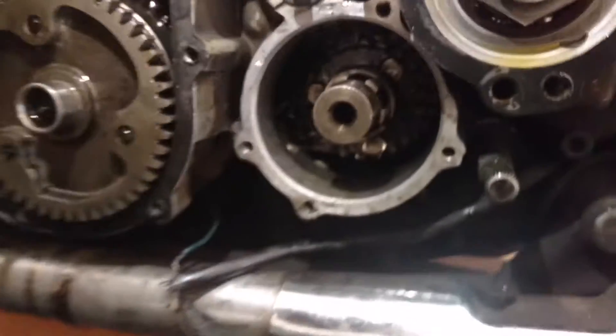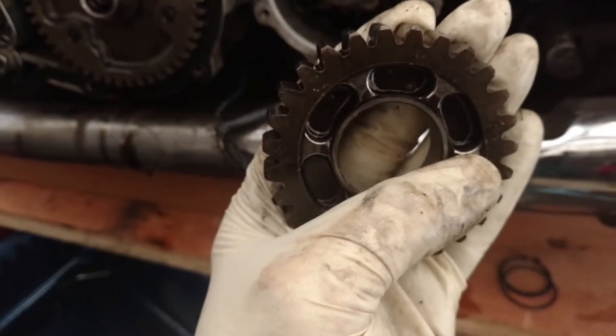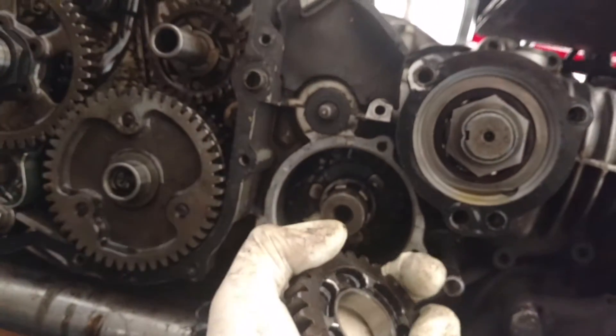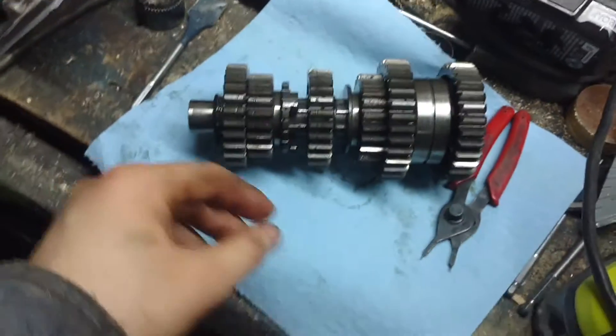Now that we have the gear out, first thing we're going to do is clean up the edges where the dog ears engage and kind of flatten those back out a tad bit. Then we're going to get on with moving that washer, and we'll see you back for the demonstration.